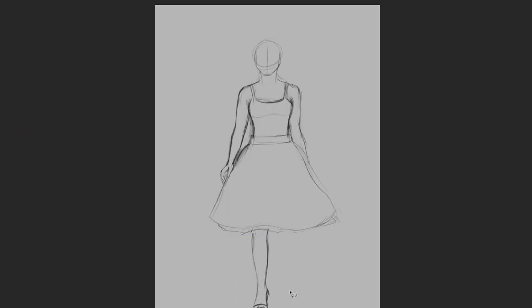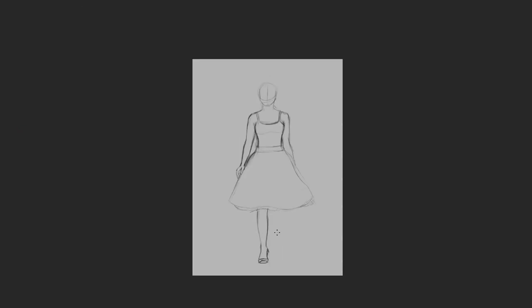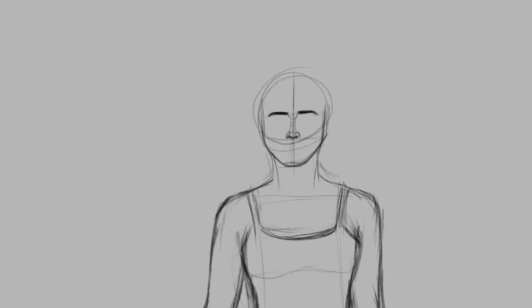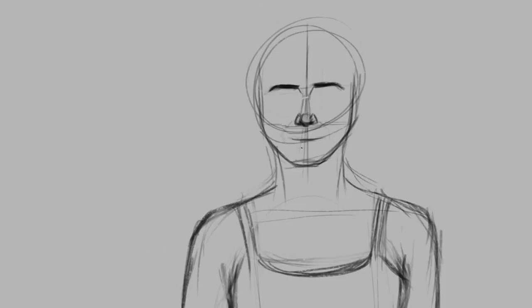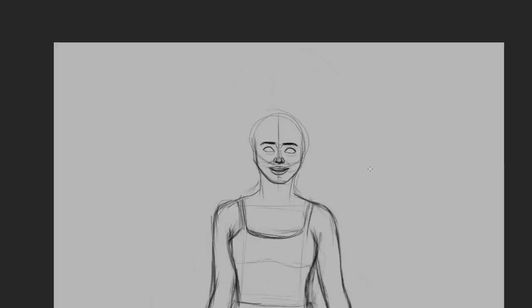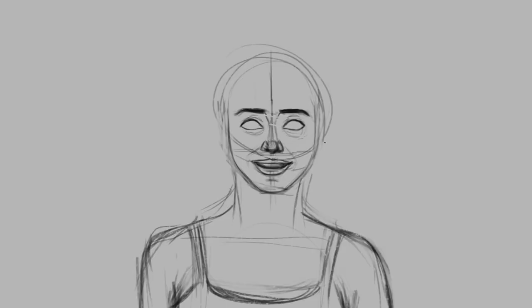Then I started sketching using these references. Sketching has never really been my strong area and I just usually have to trust the process. Usually when I start painting, things get a lot better. As you can see here, the face is a bit weird and the facial expression is a bit weird, but I continued the sketch knowing that the painting process will bring it all together.